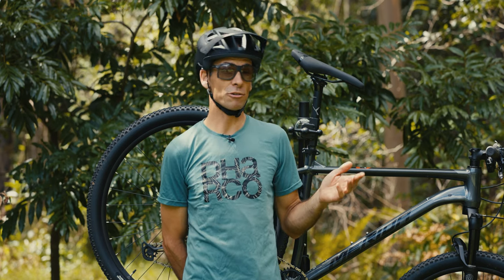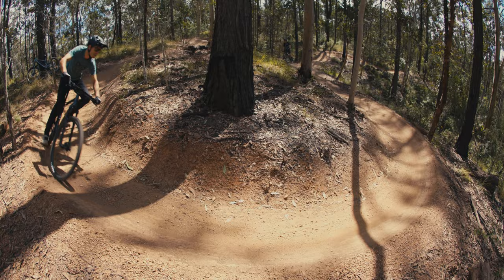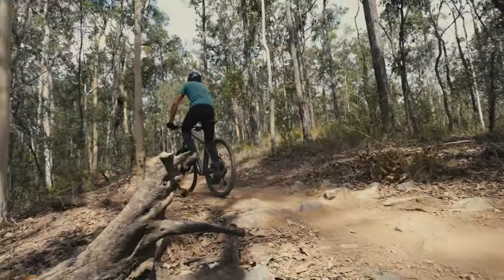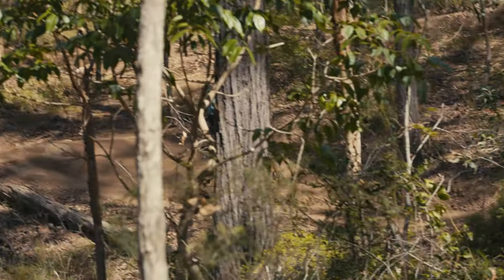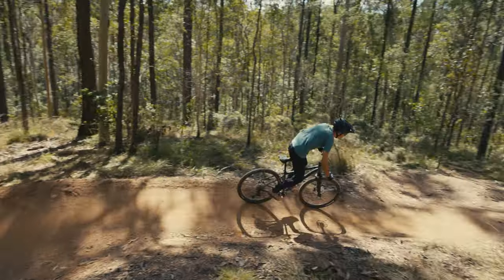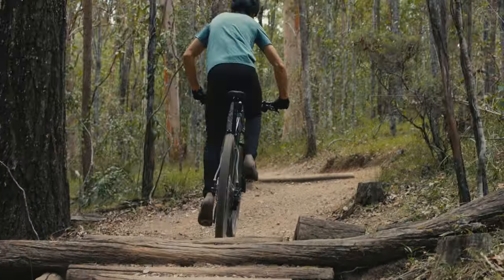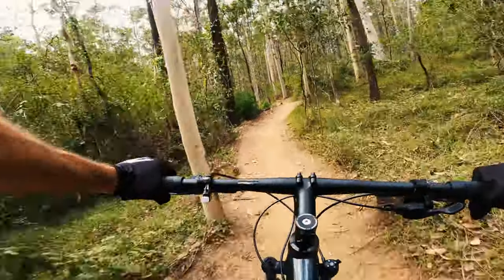So, the $1,999 question: how does the Merida Big Nine SLX edition ride? You'd be forgiven for thinking it'll be a nervous, overly lightweight cross-country hardtail, but bikes have had this kind of geometry for years because it works — it's not that different to what I was racing until about 2019. It climbs like a dream and makes short work of rolling fire trails and nicely prepared singletrack, shooting left to right through the trees on buff trails. Zipping corner to corner and stabbing the pedals for small step-ups is taken in stride with the Big Nine.